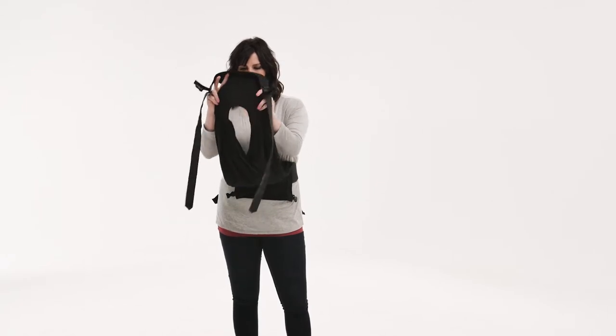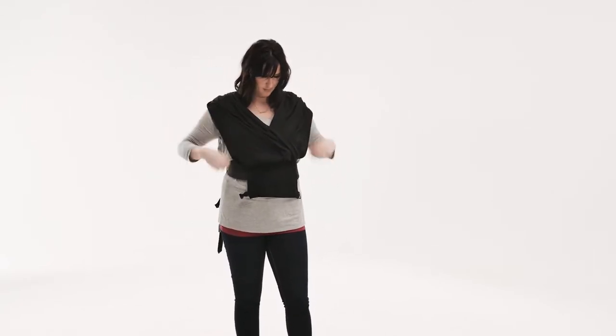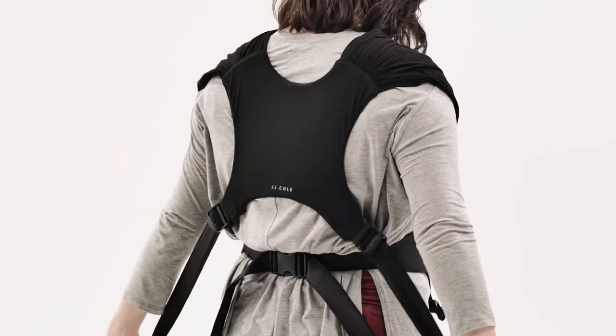Hold the back panel in front of you. You will see a hole below the panel. Slip your head through the hole. Be sure the back panel is at mid-back.